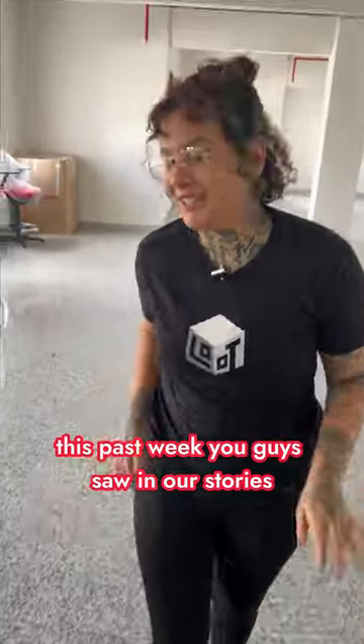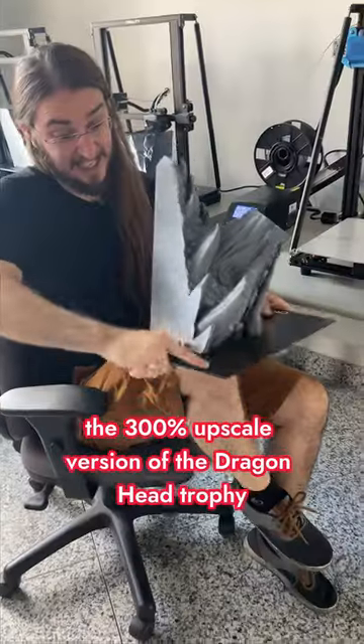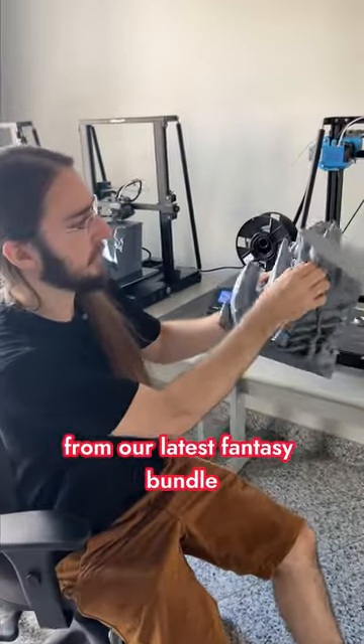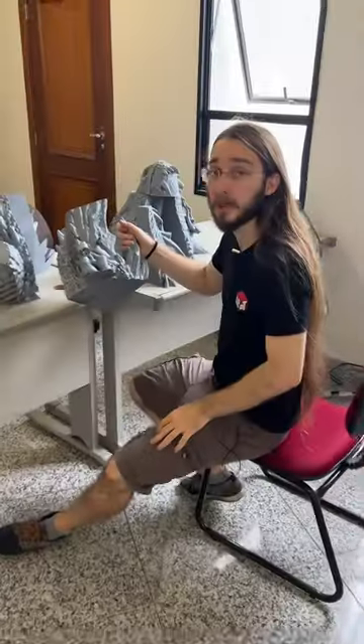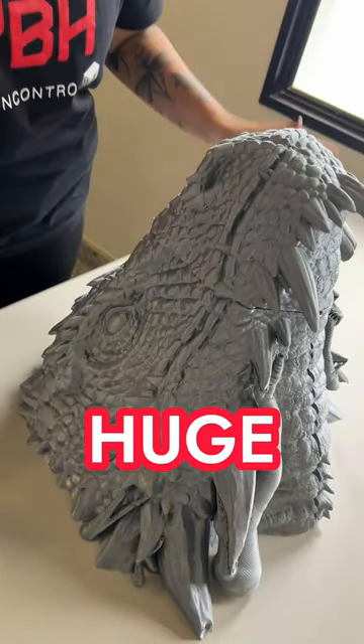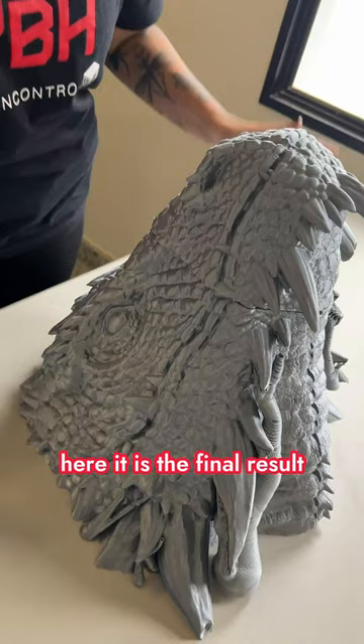This past week, you guys saw in our stories a little bit of the process of printing the 300% upscale version of the Dragon Head Trophy for our latest fantasy bundle, Cursed Collector's Curiosities. We made some mystery about it, but you obviously saw that the head is huge. So, without further ado, here it is — the final result.